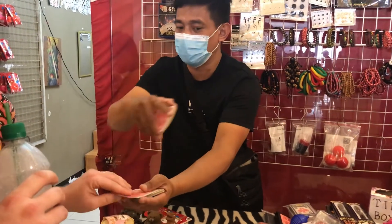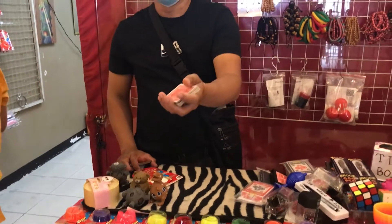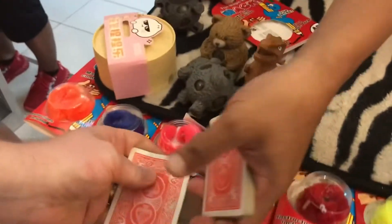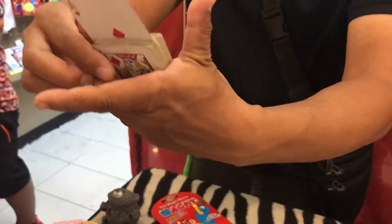Okay, remember that card. Show it. Show the card. Show the card. Okay, put it back. I will show it to the camera. Put it back here. Okay, I'll show it to the camera. Okay, remember? Now, sir, this is the magic. First magic.